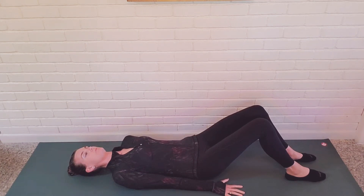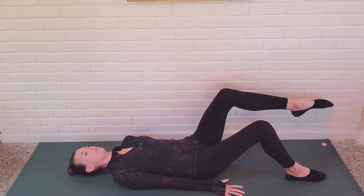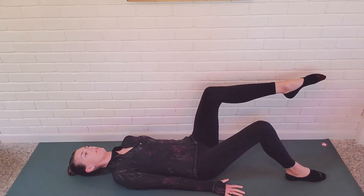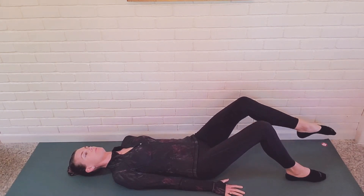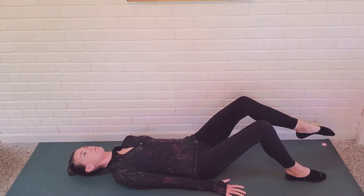Single Leg Lift or Femur Arc. Begin by lying supine, flat on your back, on your mat, with knees bent and feet resting on the mat. Feet and legs are parallel, approximately sits bones distance apart. Arms are long at your side, drawing shoulders down and back, with the collarbone spreading wide.